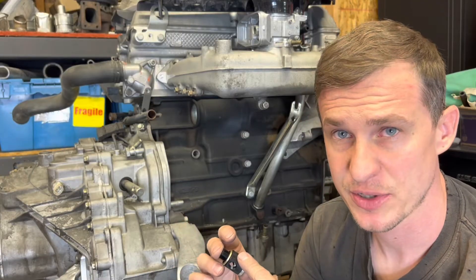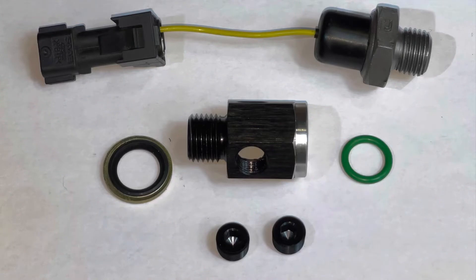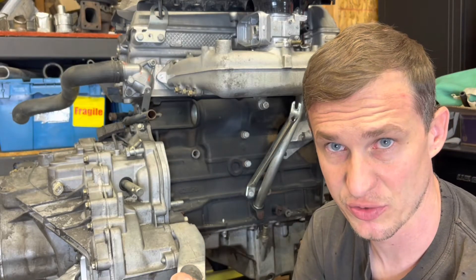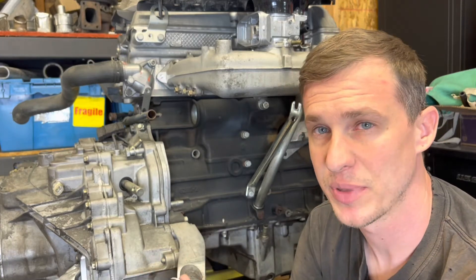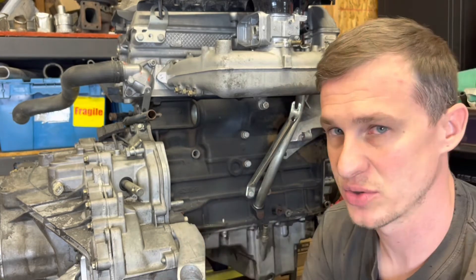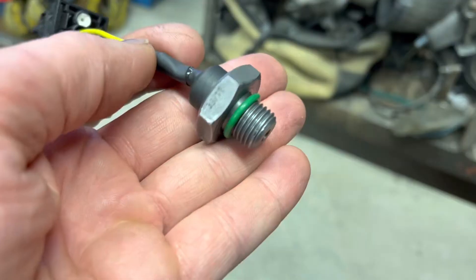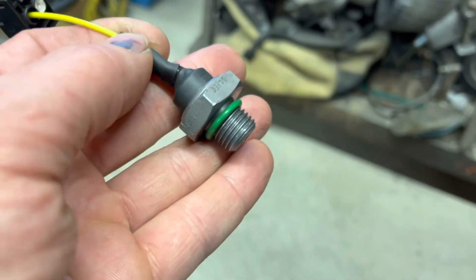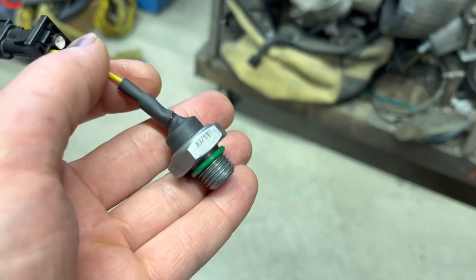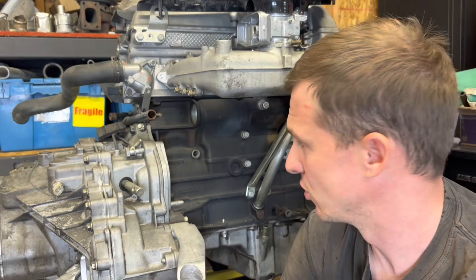What you're going to get in the version 2 adapter is a bonded rubber seal for the adapter itself to seal the block, which helps improve sealing over the banjo washers and crush washers that are normally there — this area is kind of prone to leaking. In addition to that, you get an o-ring for the o-ring receiver on the adapter, also intended to help reduce the oil leaks these can be known for.